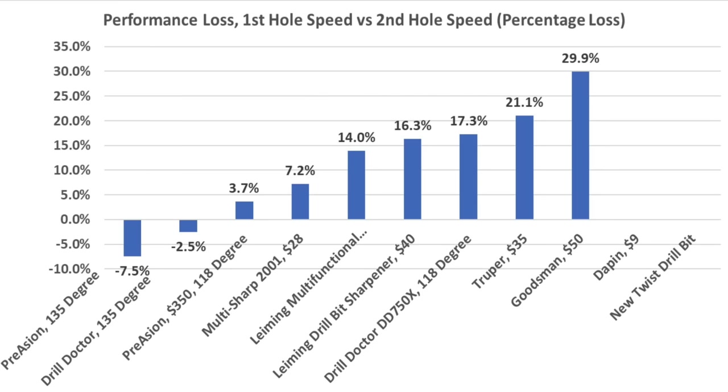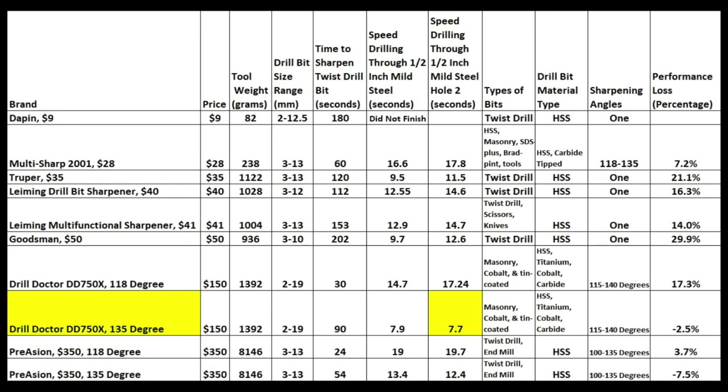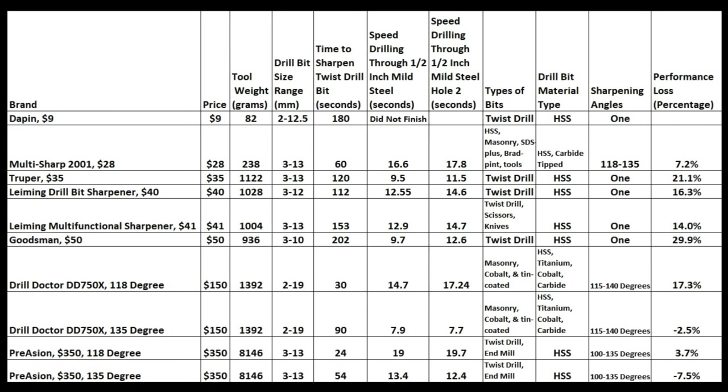Another way to look at performance is drill bit durability and loss of performance. The Priyason and Drill Doctor 135-degree bits were actually faster on the second hole than the first. Looking at just 118-degree bits, the Priyason slowed by only 3.7% and the Multi-Sharp slowed by only 7.2%. Considering just drill bit sharpening performance, the Drill Doctor came out on top with the 135-degree split point, which also demonstrated excellent durability. It also offers the most drill bit size range, up to 3/4 inch. However, at $150 the Drill Doctor is very expensive, and some less expensive options will perform very well. Some of the sharpeners are multi-functional, so hopefully you'll find the comparison chart helpful.